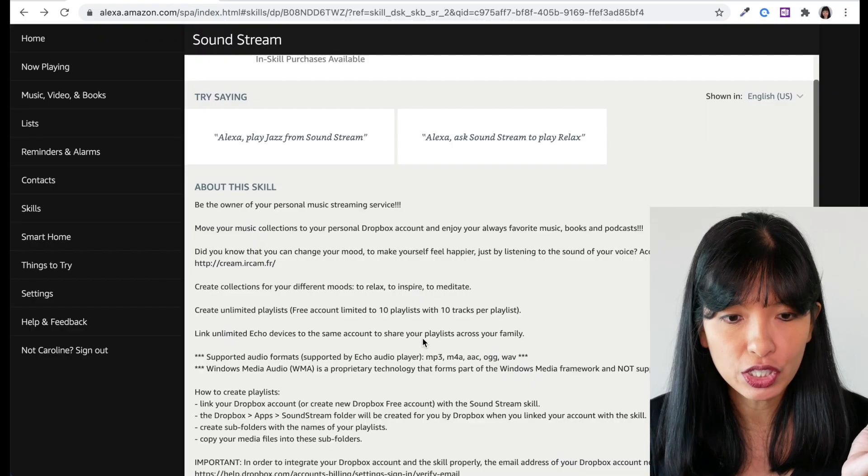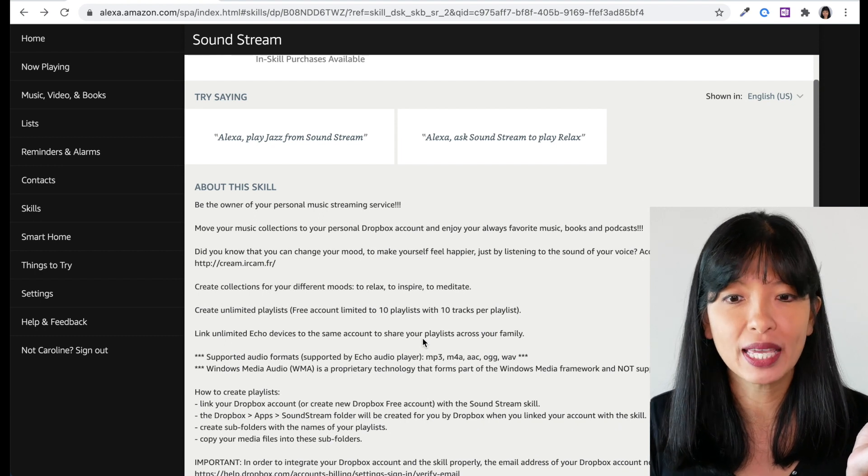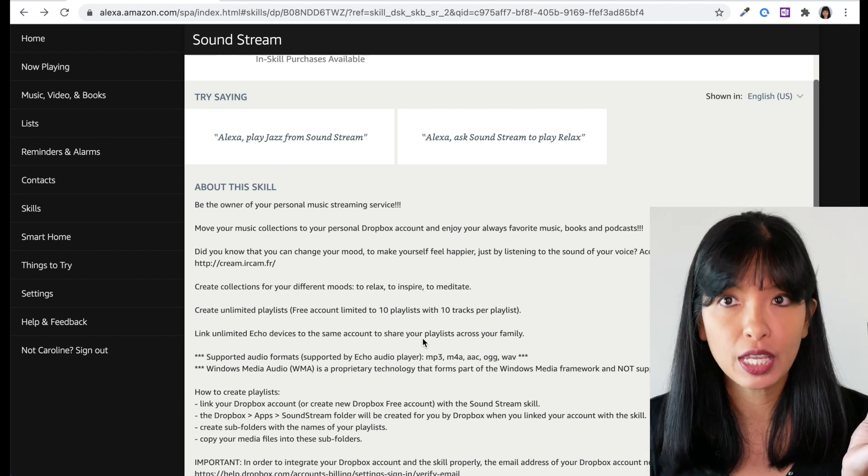That message you heard before the music or audiobook started playing is because this is a premium skill. A premium skill means there are additional features that you can buy. According to the documentation, you are limited to 10 playlists with 10 tracks per playlist in the free version of Soundstream. If you want this message to go away, there is a monthly subscription model you can opt into. It bills right into your Amazon shopping account once you purchase it. This is similar to how apps on your phone have in-app purchasing for premium features.